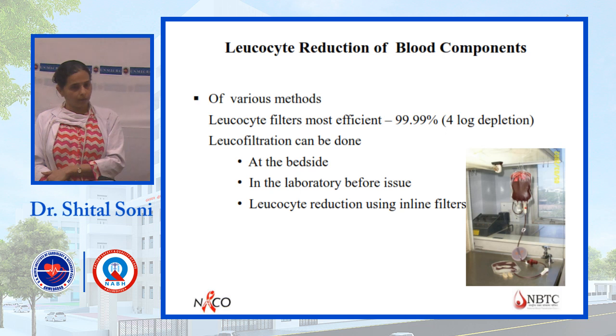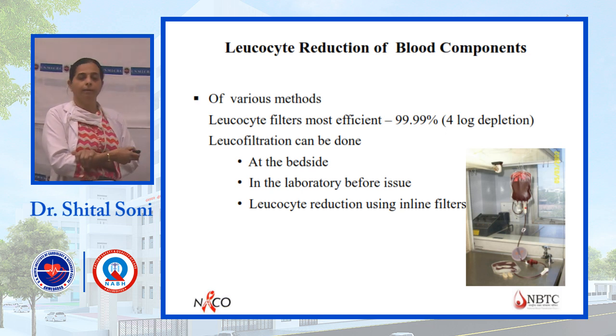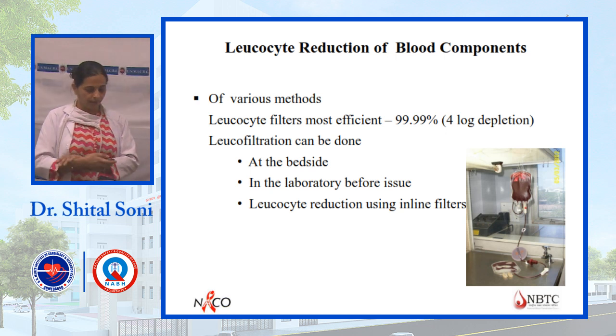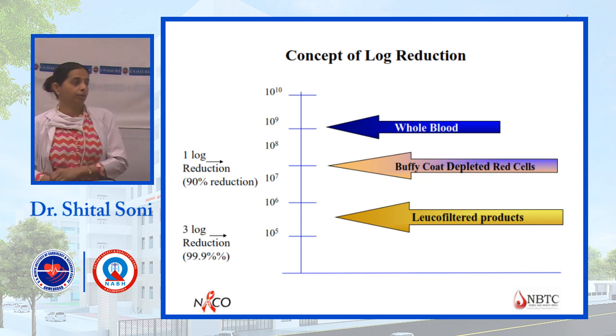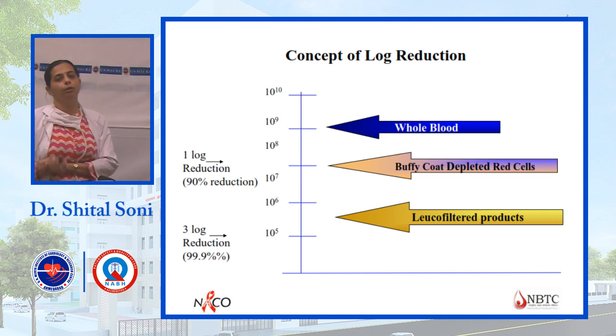For leukocyte reduction by filtration: blood is collected and RBCs are passed through a special filter. WBCs adhere to the filter and are removed. Filters are of three types: bedside filters (used when administering to the patient), laboratory filters (used in the blood bank), and pre-collection filters. The concept of log reduction means currently a 3-log reduction (10 to the power 5) of WBCs remaining in RBCs is achieved, which is 99.9% leukocyte reduction.